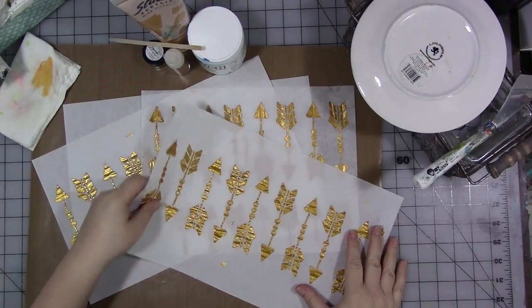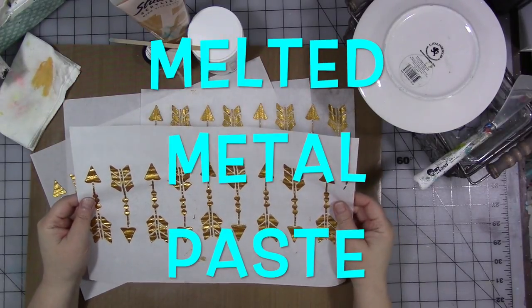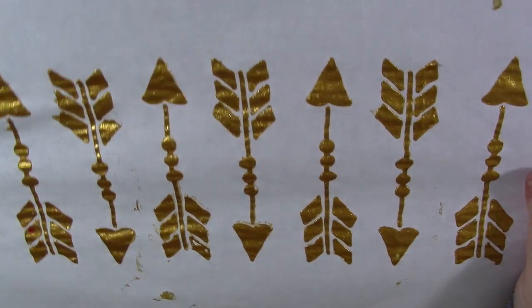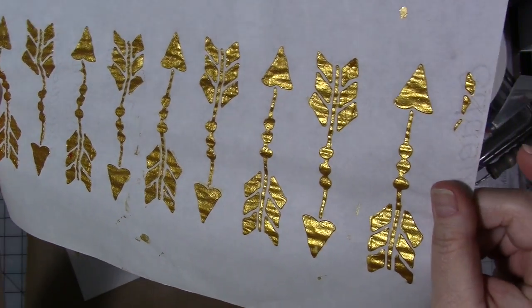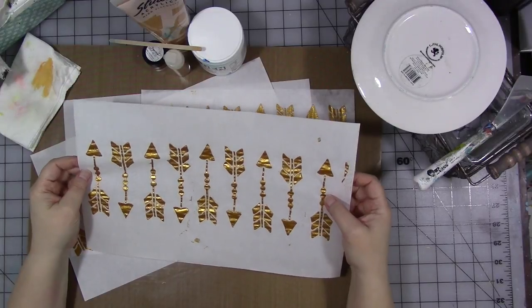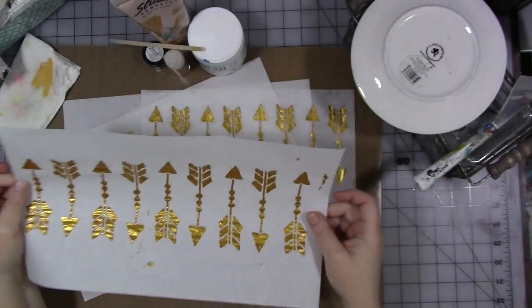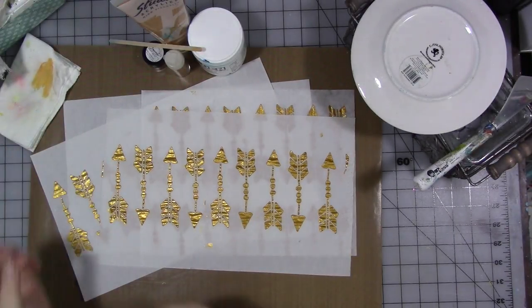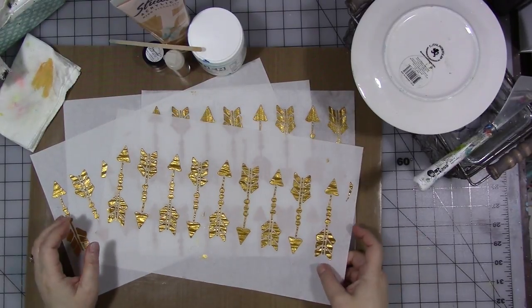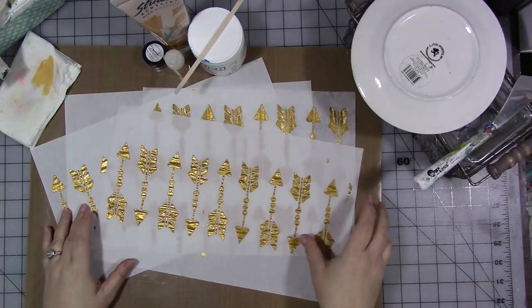Today I want to talk about making this. There are a few companies out there that have these thick dimensional paints that when they're on the paper and dried, it looks like somebody melted a gold bar on the paper. Viva Decor has one called metallic modeling creams, and I think there's one other brand out there, but I can't remember the name.